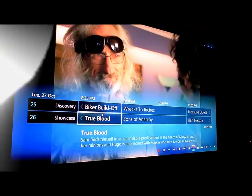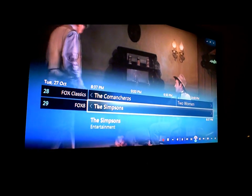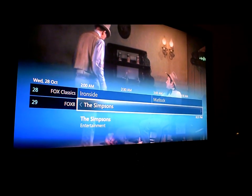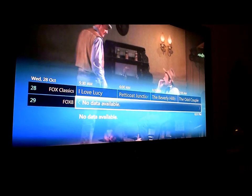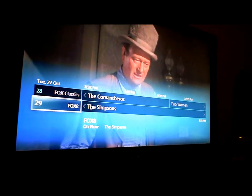I'm just going to go to Fox 8, which at the moment says Simpsons go to 5am, which is obviously not right. It hasn't updated yet.